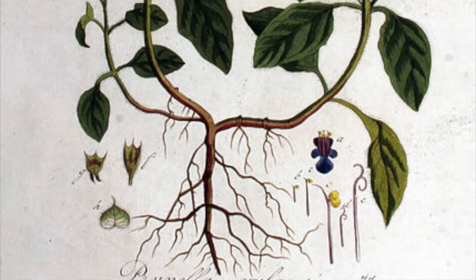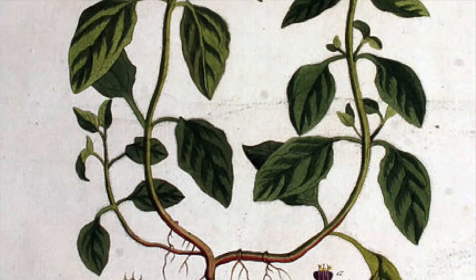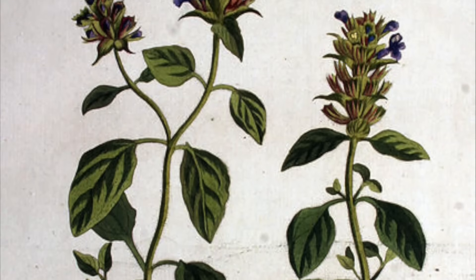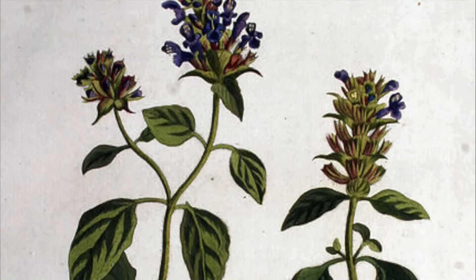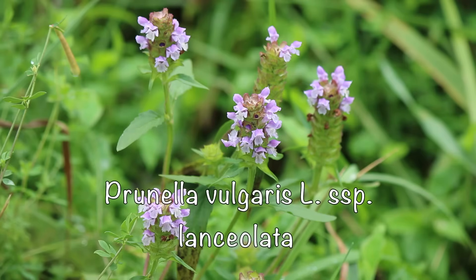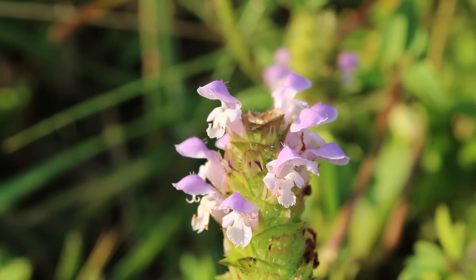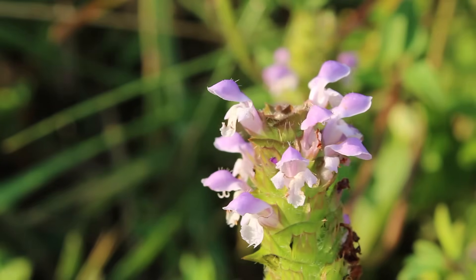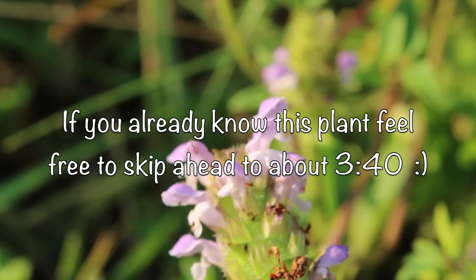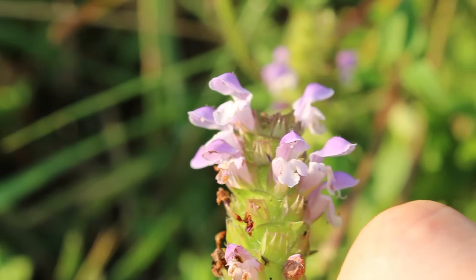The plant was originally considered native to Europe and Asia, but it was discovered that there is a species native to North America. Today this species is still classified under Prunella vulgaris as the subspecies Prunella lanceolata. So depending on where you are, your self-heal plants may look slightly different from the ones in this video. However, I have done my very best to have a generalized identification, so it should be helpful for all of the variations of self-heal.